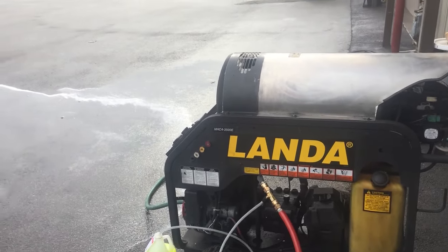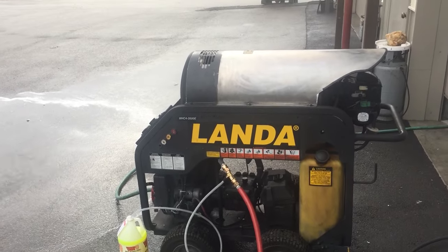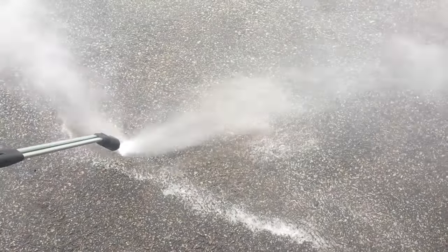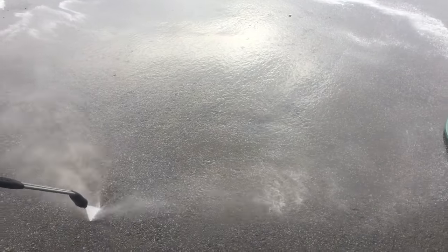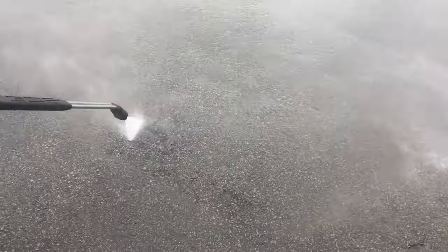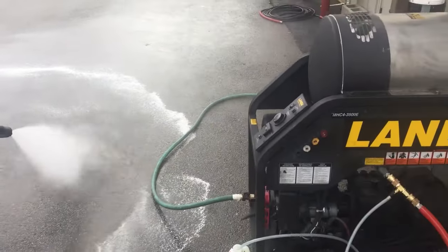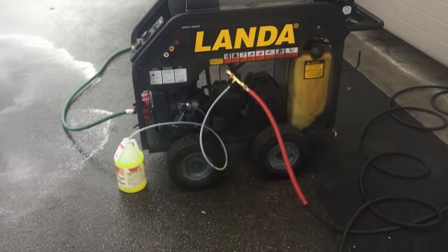Heat off. There's one hard working machine. Put it right down to the pressure, keep the pressure on that machine. Alright, now we'll go ahead and cut it down. That's our land MHC.